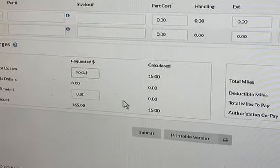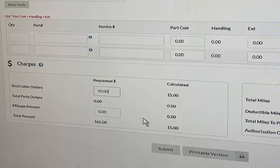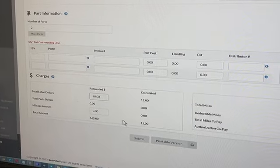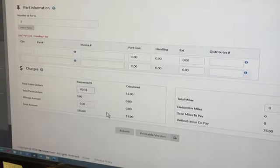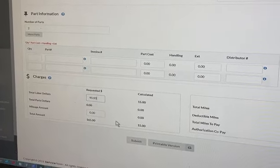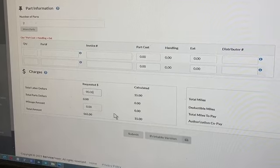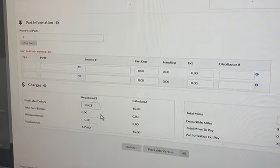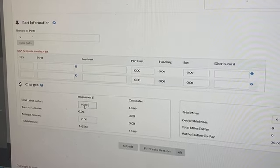Just a quick question about the billing process. You mentioned that we should bill for $15 if we collect the deductible ourselves, but in the event of Cinch collecting the deductible, we should bill the difference — or is it $75 on top of the $90, meaning I would put $165?